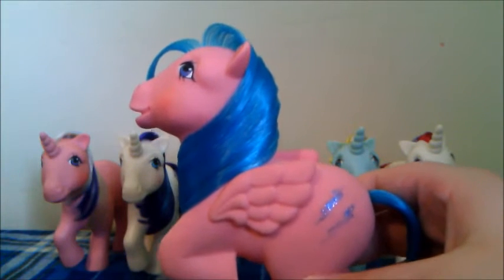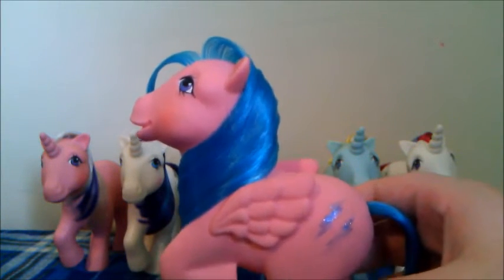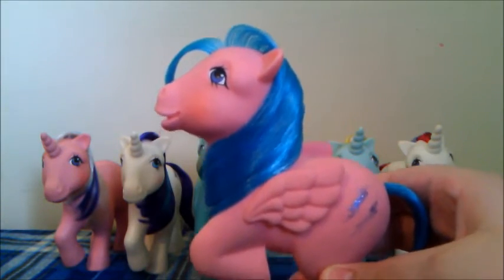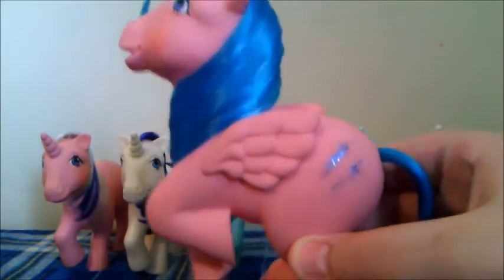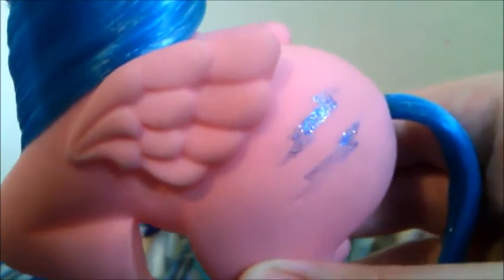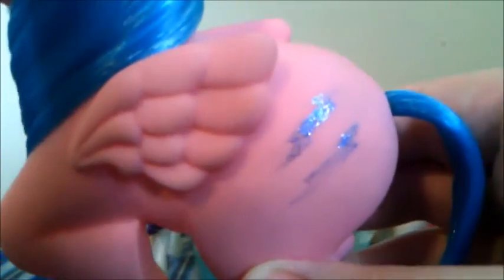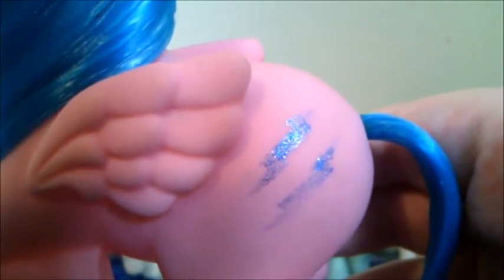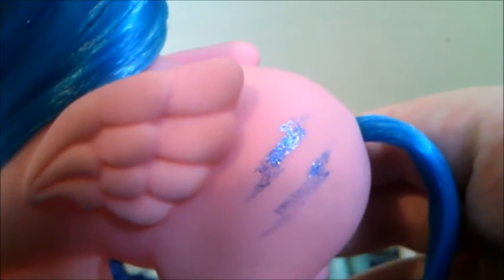This next pony is Firefly, and she is actually the pony that Rainbow Dash was inspired from. She is a pink Pegasus and her mane is blue. Her cutie mark is two blue lightning bolts, and as you can see it is sort of wiped away. That's just because some of the older ponies had cutie marks which are pretty much only glitter, so they did wipe away pretty easily.